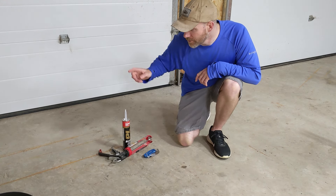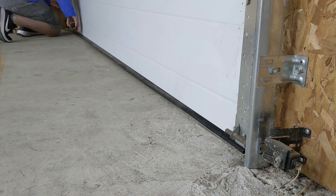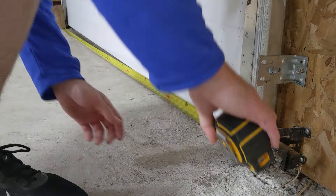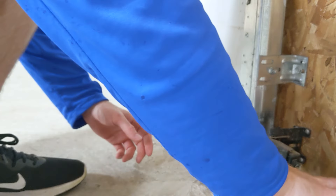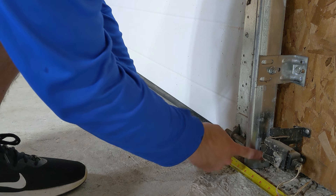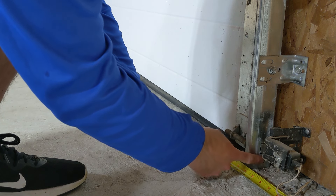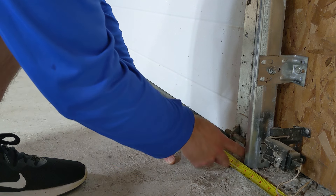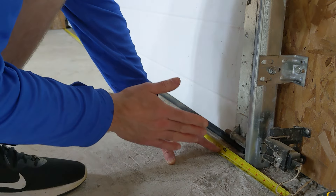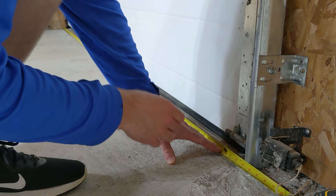You'll also want something to mark your edges with — I'll grab a Sharpie too, because we'll be drawing a line on the concrete to get that placement right. Your first step is to measure from either side to the back of the track for the garage door, because we're going to try to get that piece of rubber in as tight as possible. I'm at 135 and a half inches, so not quite eleven and a half feet.